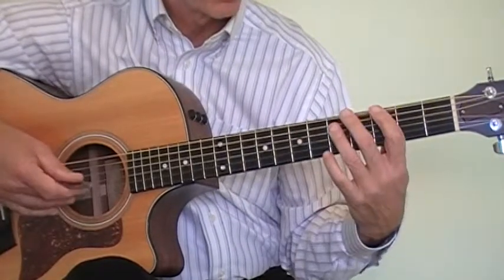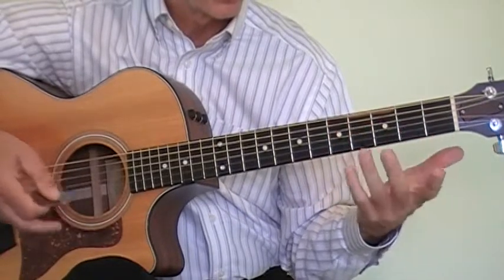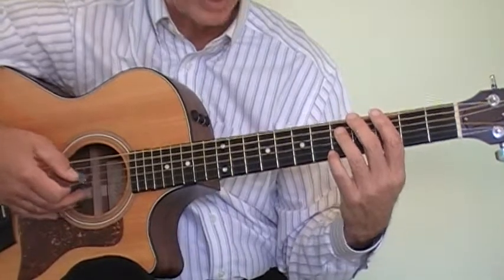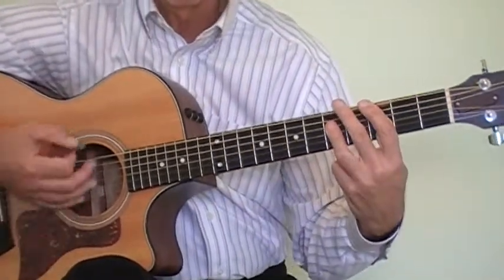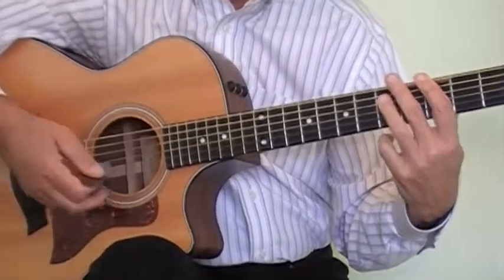So what we're going to do is use the bar chords, as you just heard me do. We'll concentrate on how to play the chords. You don't want to just strum it, because that doesn't sound like the song.